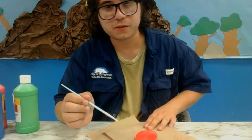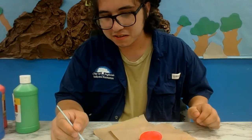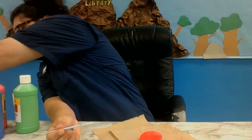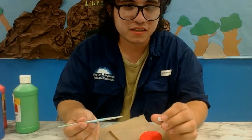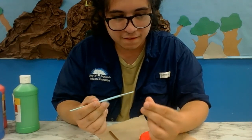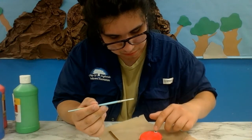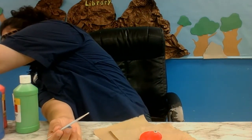Okay, boys and girls. So, as you can see, I have painted my rock. Next, all you have to do is grab the eyes that you are going to give your rock. Glue them on — just carefully apply the glue and place down the eye.